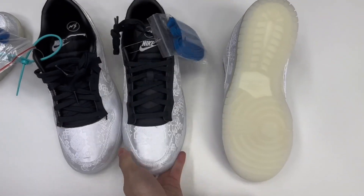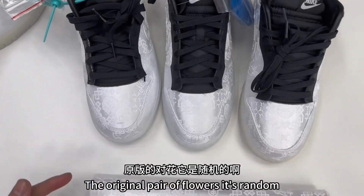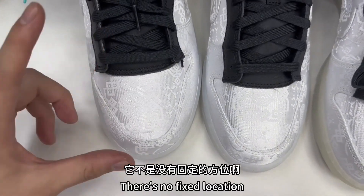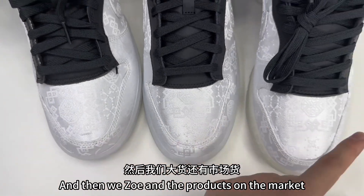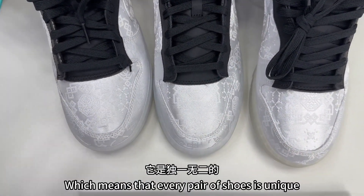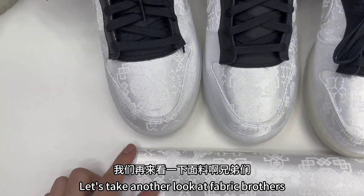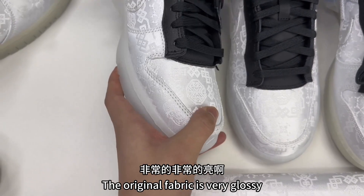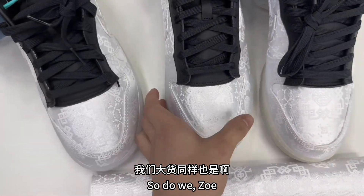Let's take a look at the printing alignment. The original pair of flowers is random — there's no fixed location. And then we, Zoe, and the products on the market are all cut at random, which means that every pair of shoes is unique. Let's take another look at the fabric, brothers. The original fabric is very glossy and very bright. So are we, Zoe — very bright and glossy.